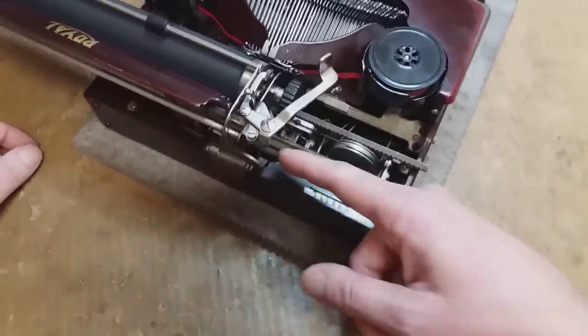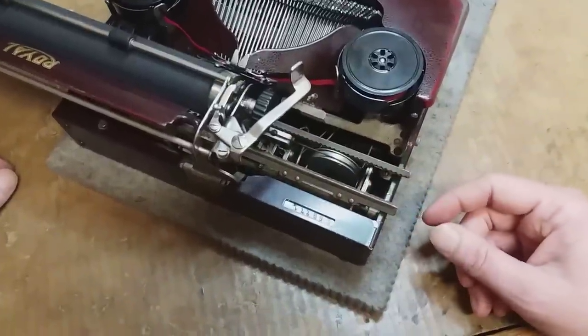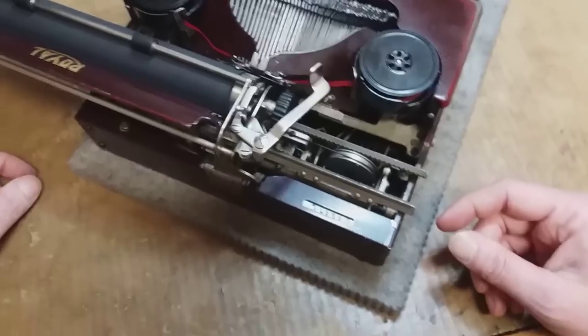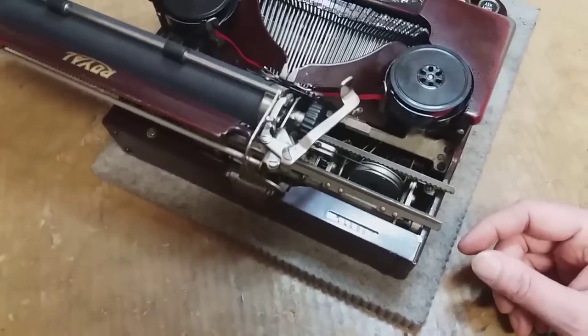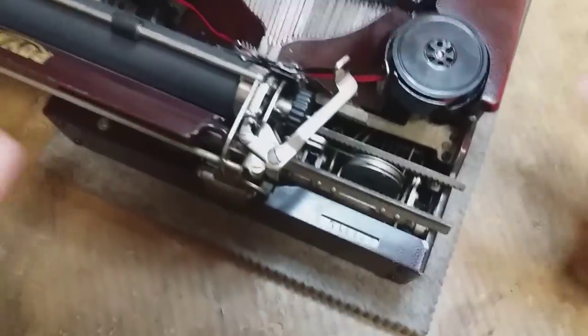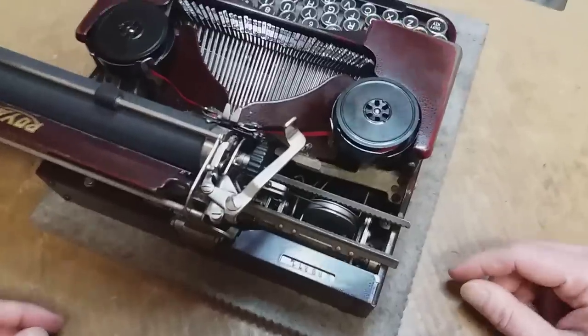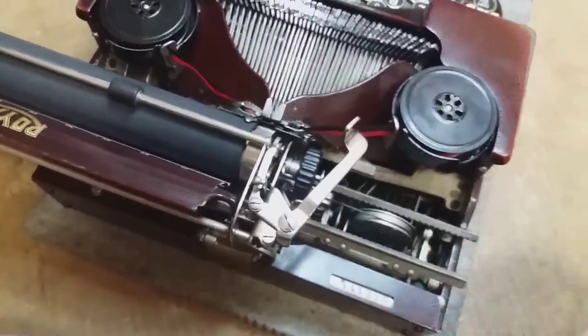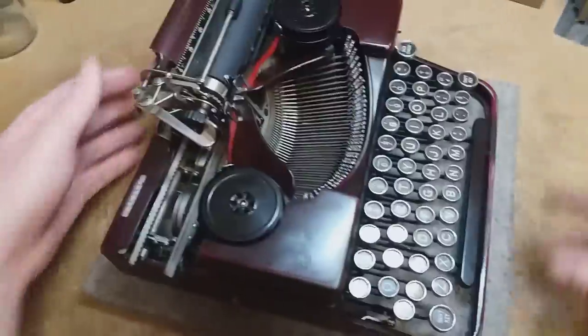Even if you have the little tool to put the bearings back in there, it's not easy. It took me like half an hour to get the carriage back on there, and I ostensibly know what I'm doing. I also had to change out the draw band, draw string.